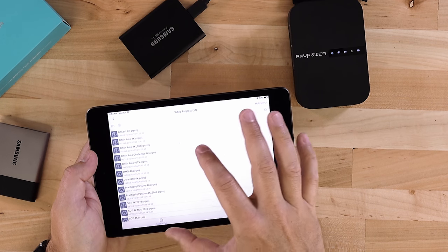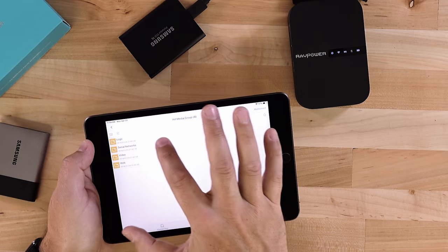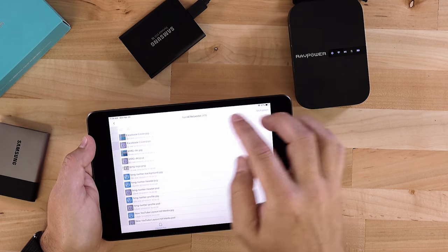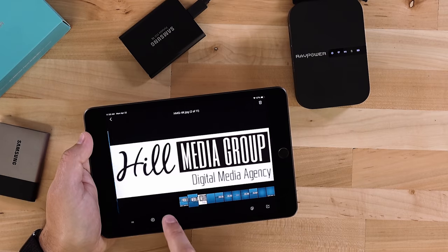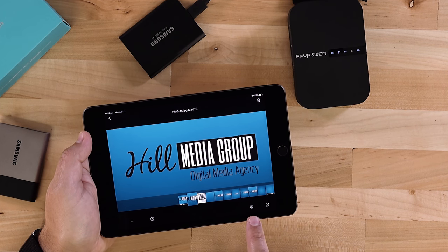I can access any files — you can see these are project files from Adobe Premiere Pro. I can go in and look at images I have saved, like Photoshop files I might copy over to an app that can use them, social media images, logos for my company. I can swipe through and view all of them. If I wanted to download, copy, or delete any of them I can do that right from within this app. There's even multi-select so I can select multiple files and download them to the iPad.